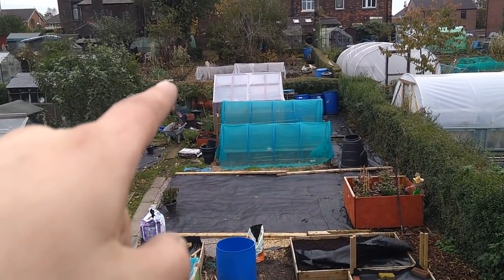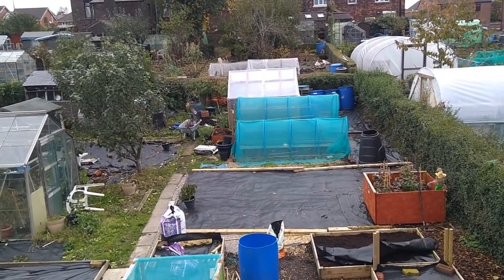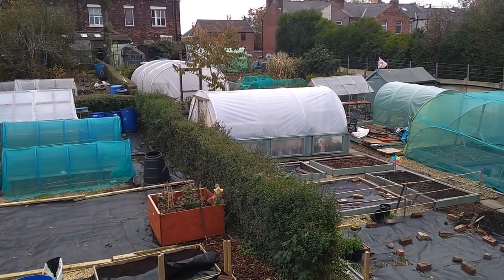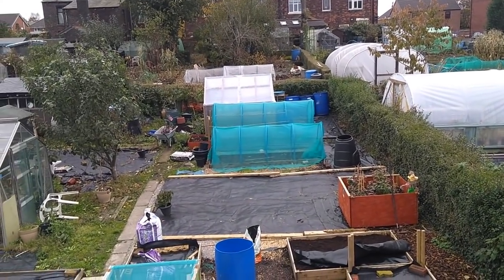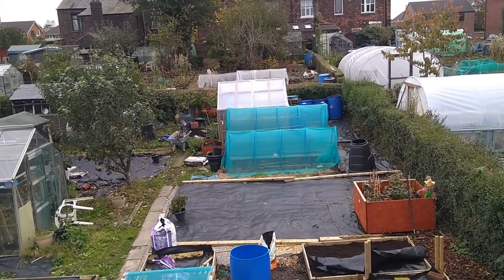I've polyed up the poly greenhouse again — put some fresh poly on that. Mick had some left over from when he did the big hoop poly tunnel. So we patched that up and that's alright now. That's weather-proof again. Watertight.